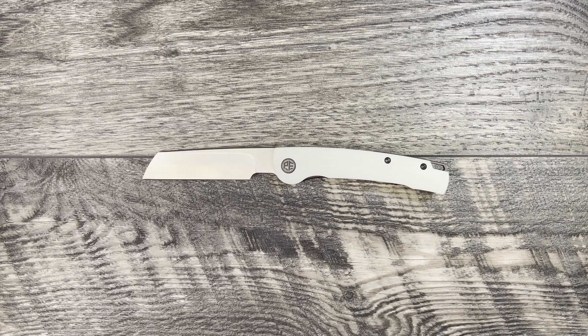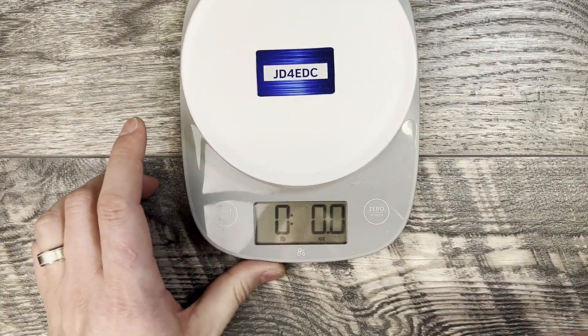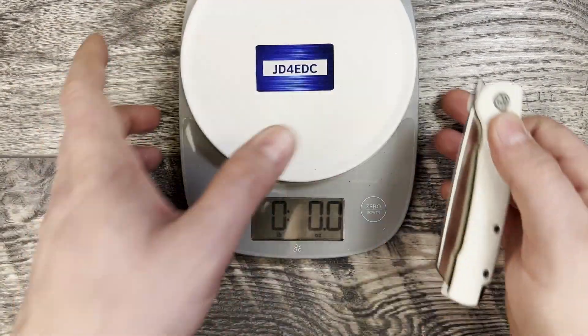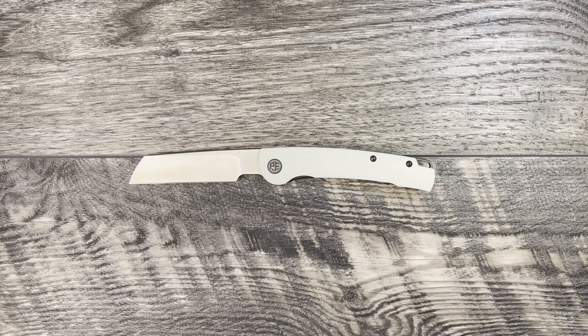The Petrified Fish Scholar has a 3.7-inch 154CM blade steel. On Blue Creek Knives' website, it's advertised as being 59 to 61 HRC — a little low, but not awful. It has 4.49-inch G10 handles. Overall length coming in at 8.19 inches, and the claimed weight is 3.9 ounces. Going to grab the scale real quick — 4 ounces, probably right around that vicinity of the 3.9.